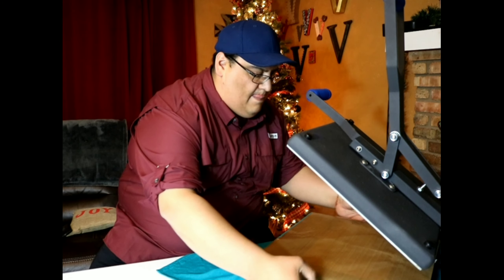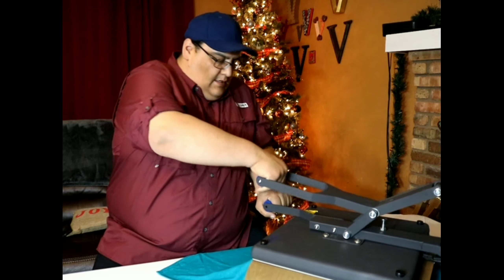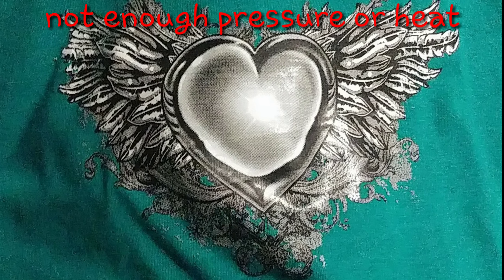You guessed it — I put a cover sheet on it, and that cover sheet took away some of the heat. Plus my pressure was off. So don't use a cover sheet when you don't need to, and check your pressure, and you won't get results like this.